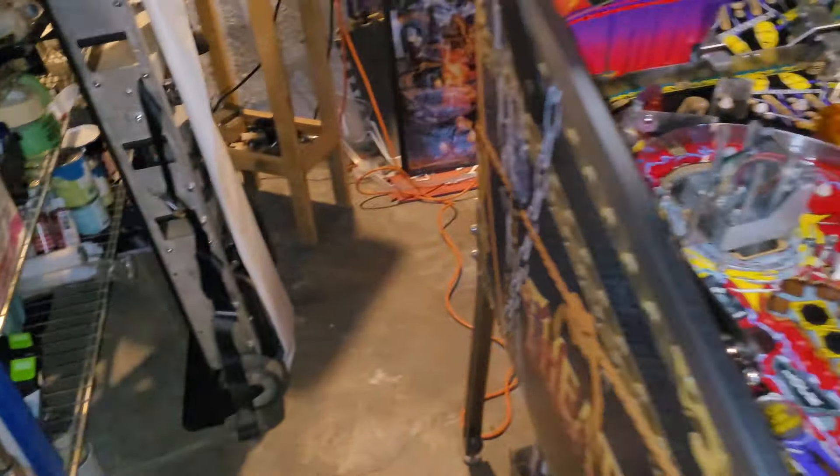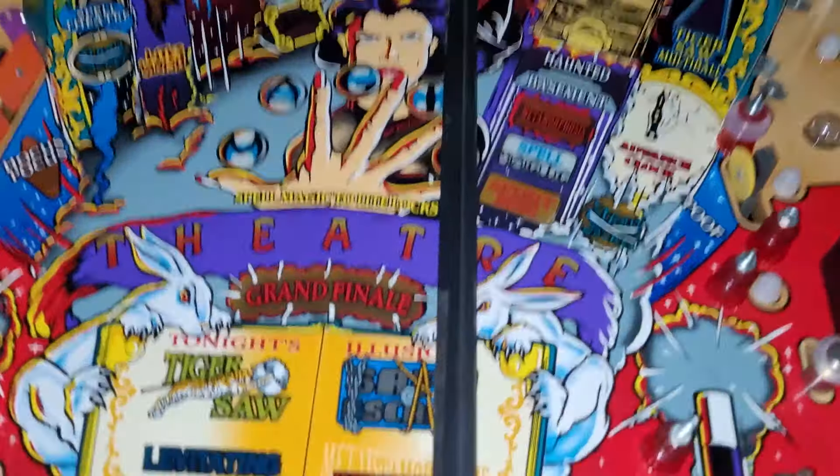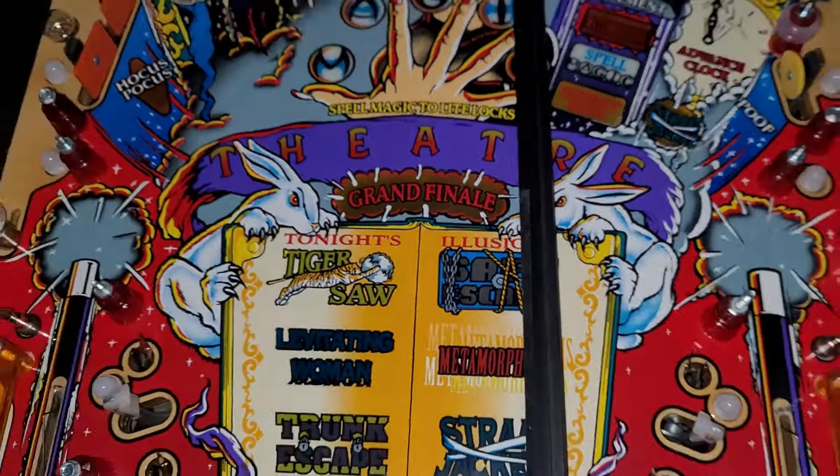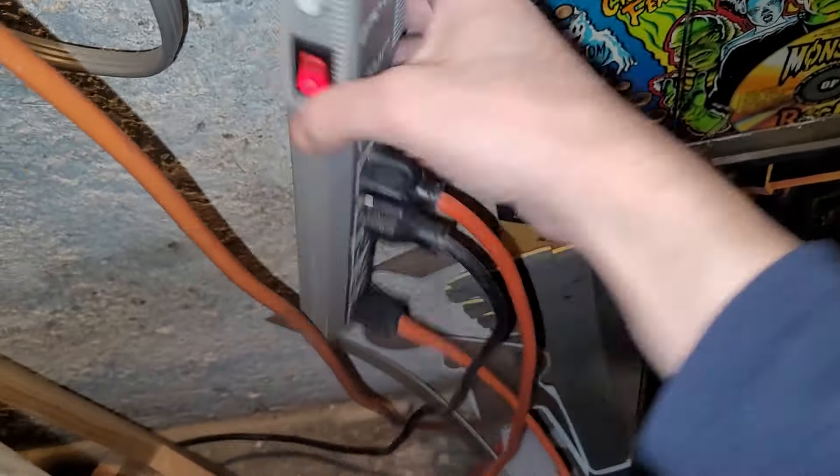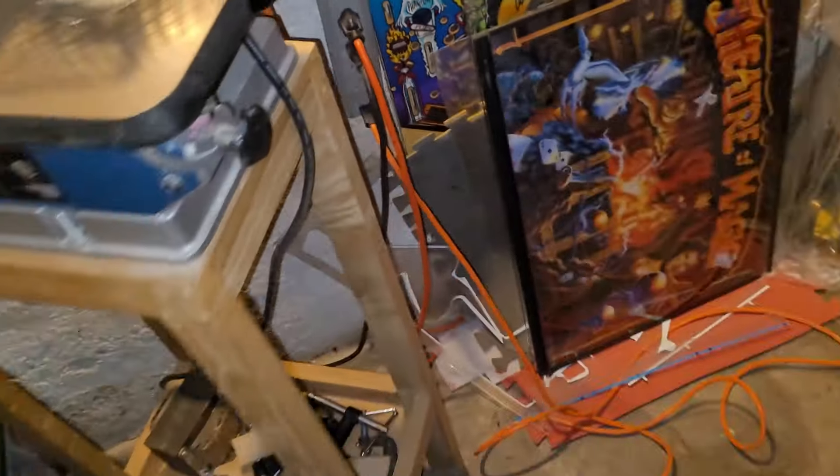There we go. Does it still even work? Oh yeah, check this out. It doesn't work if I don't turn on this switch right here. Oh, did you not see that? I was looking at the table instead. There's the switch — that's the magic switch.